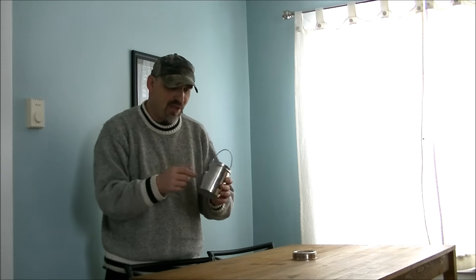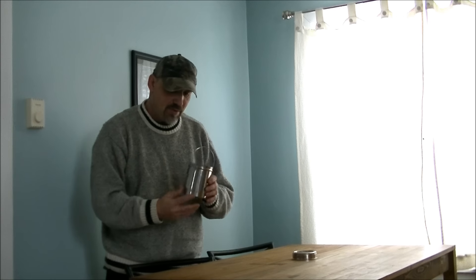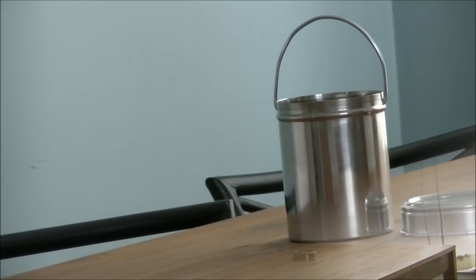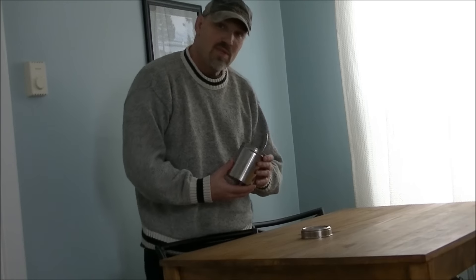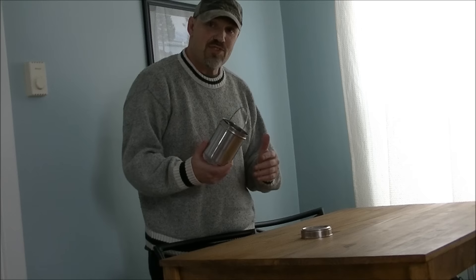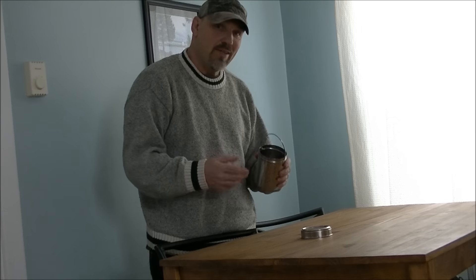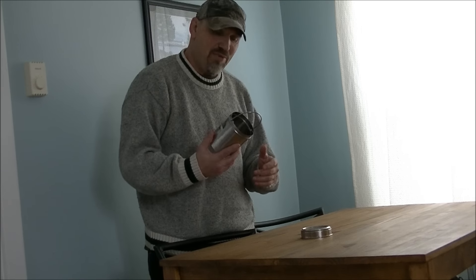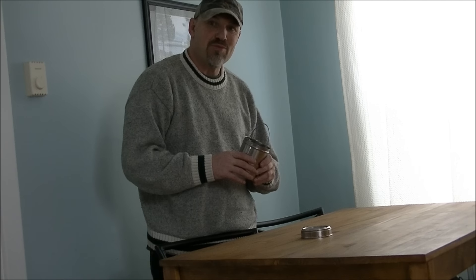I'm going to measure it — I'll put the specs at the end. Give you a little closer look at this. So there is a good stainless steel choice for a little bush pot — a container bush pot. It's pretty cool. You can find these in your local dollar stores. Have a good one, thanks for watching.